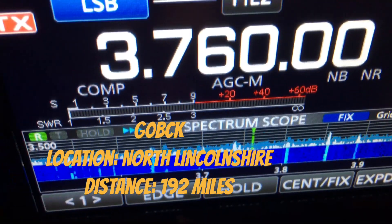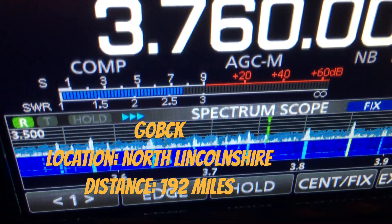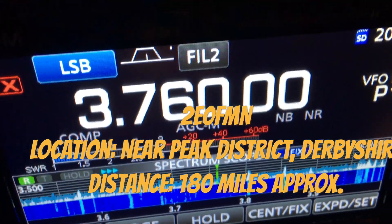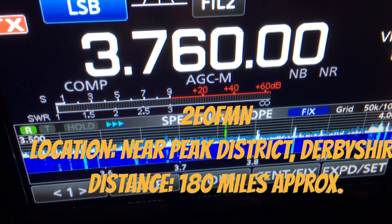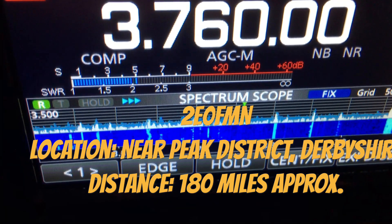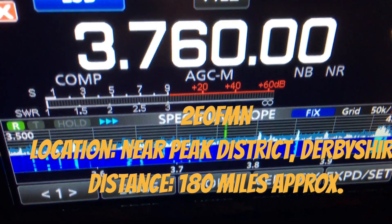G0BCK, thanks for going. 2E0 Fox Mike November, good evening again — you're 5-4, from Sierra Uniform 90. Roger, the 5-4. We're on November Yankee 60. All copy, November Yankee 60, thank you my friend, 73, and I'll hand it back to the chair, thank you.